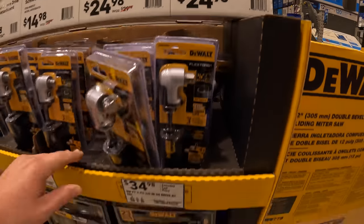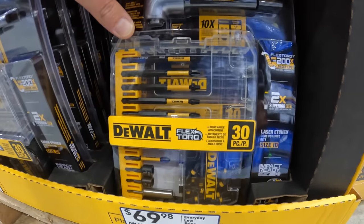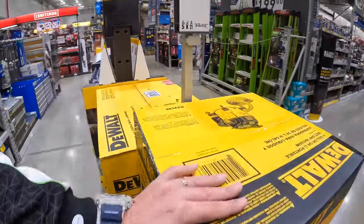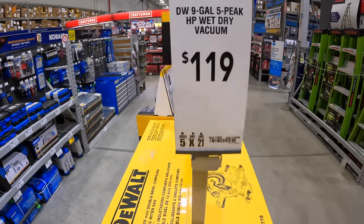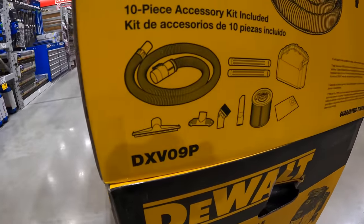The 30-piece flex torque set comes with a right-angle attachment and a case for the bits — not bad. $119 for the 9-gallon, 5 peak horsepower wet dry vac by DeWalt, which comes with filters and attachments.